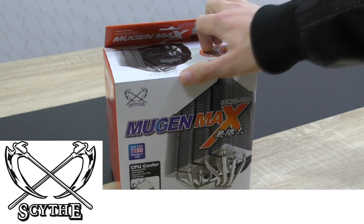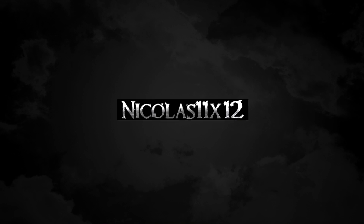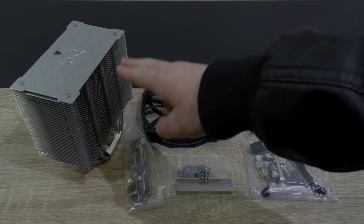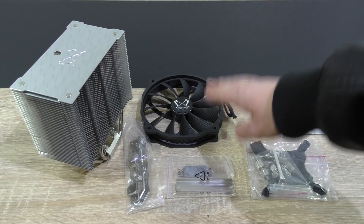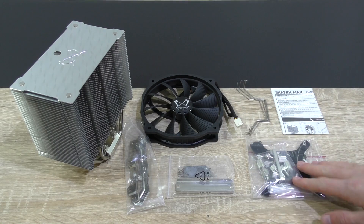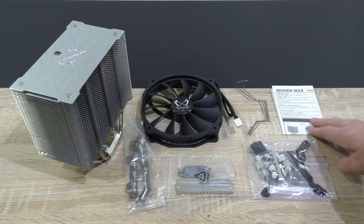Thanks a lot to Scythe for sending me the CPU cooler to review. In the box is the heatsink, the included 140mm fan, fan clips, all the Intel and AMD mounting brackets, and of course there's also an installation guide included.